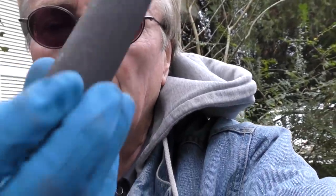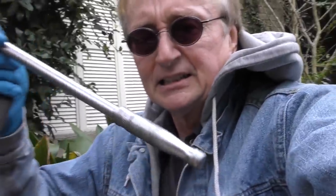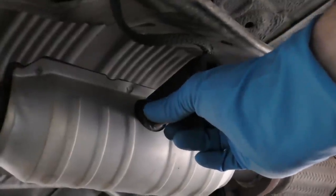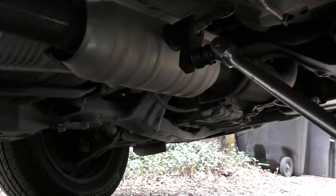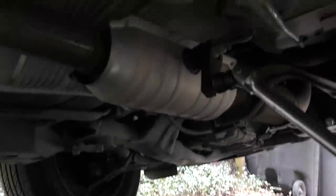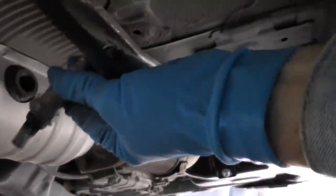The oxygen sensor is right here. You need an oxygen sensor socket — they sell them at auto parts stores. I find these giant extension bars work best because you do have to break it loose; they are on there very tight. Get the socket and fit it right over the sensor nice and tight, put the extension on, and pull — you've got to really pull sometimes. Once you break it loose you can just twist it off by hand. Then follow the wire and unplug it.